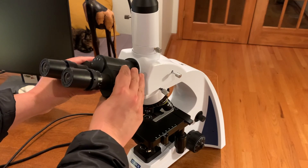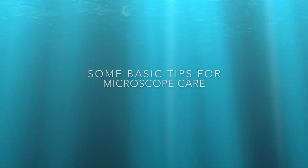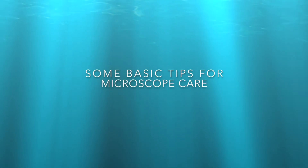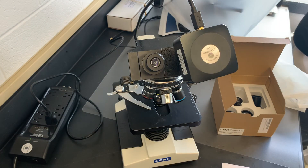As you've probably already discovered, the eyepieces can also be adjusted to the width of your eyes. Good general care with the microscope is to always make sure that it's switched off when not in use.